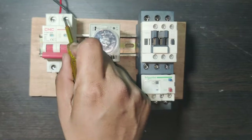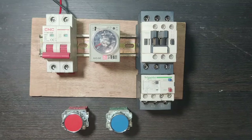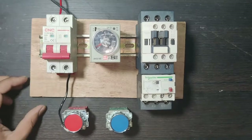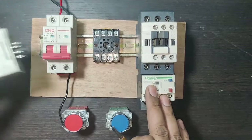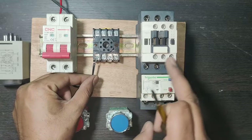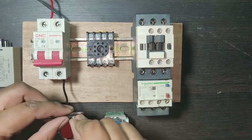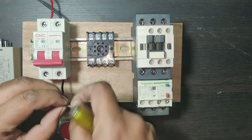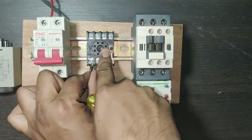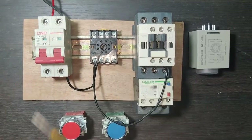For control wiring, first we do the neutral wiring. Neutral needs to connect to the contactor and timer. We connect one neutral wire to the timer relay base terminal 7, which is the coil terminal. We also make a loop because we need to connect neutral to the contactor as well — so neutral connects to terminal 7 and to the A2 terminal of the contactor. Neutral wiring is done.